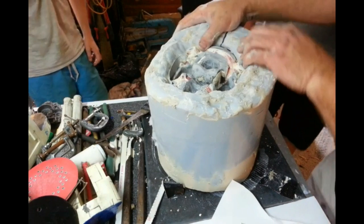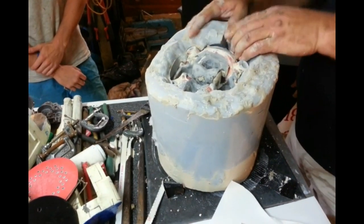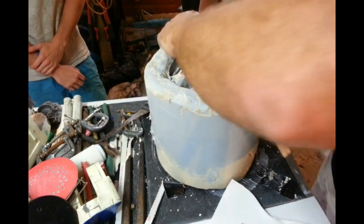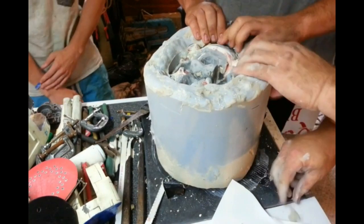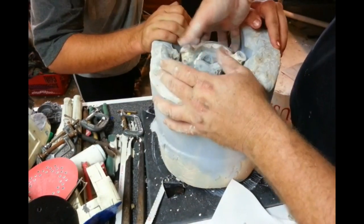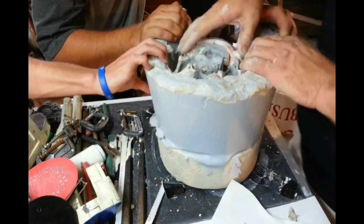So I've just recruited my young son and one of his mates to see if we can give it a hand. This is a very tough silicone, so we've got to try and open it up a little bit so that I can get this sucker out. So I'll get my fingers in there — pull it out.